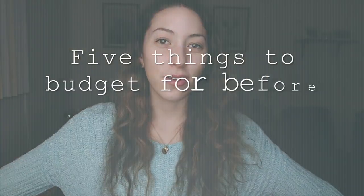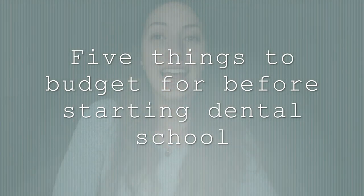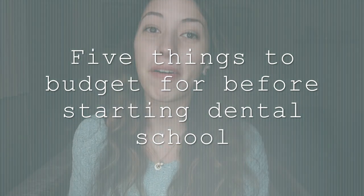Hi everyone! Today's video is going to be about things that you should budget for before starting dental school.